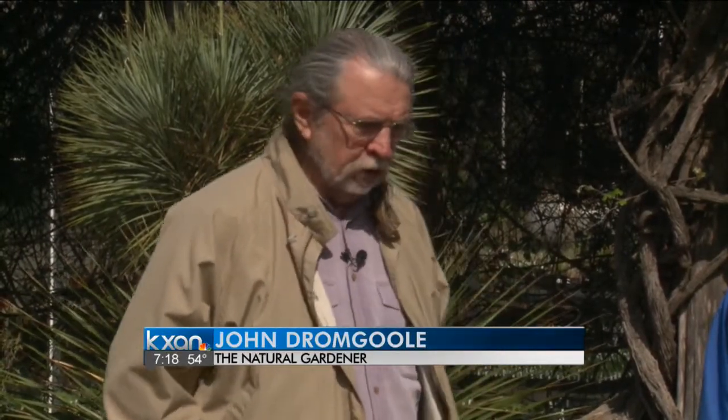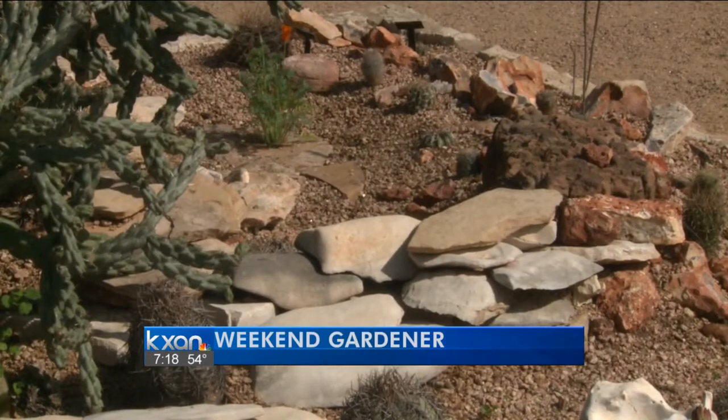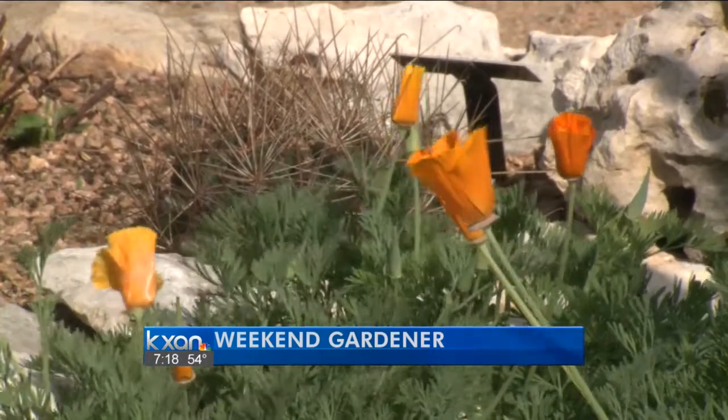Hello, gardening friends. Welcome to the Weekend Gardener. I'm here with the horticulturist Elias Guerrero. Good morning. Good morning. We're at the Wildflower Center and I wanted to show the viewers how we can use some new landscapes to save water and have them be very, very pretty.